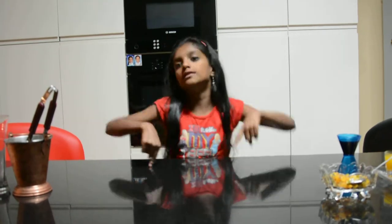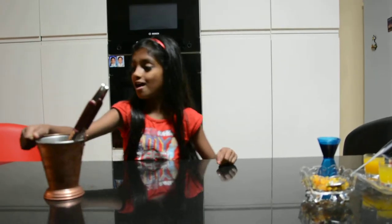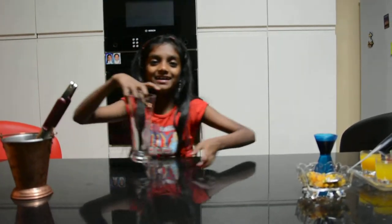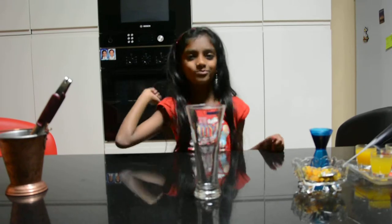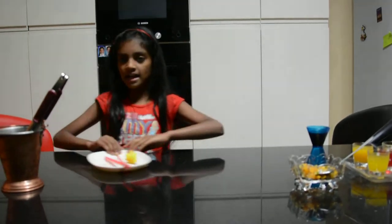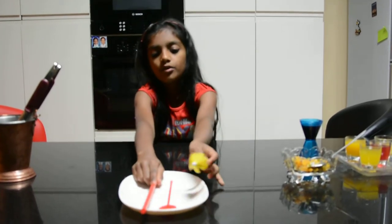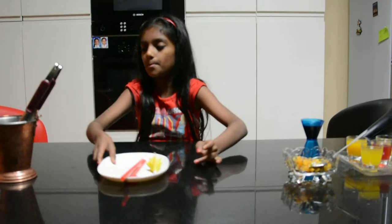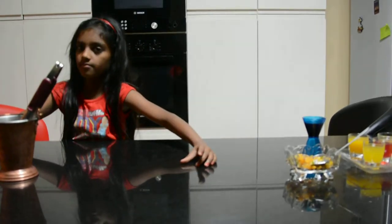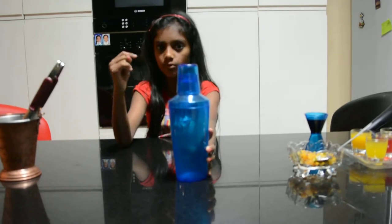Now what you need is some ice — oh my god, it's cold! A glass, a straw, a stirrer, an umbrella for garnishing, and finally a shaker.